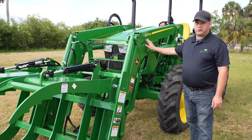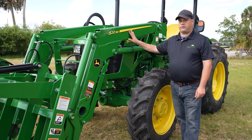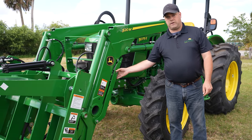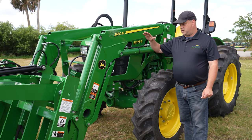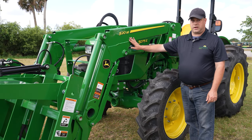Working our way back here, this is the 520M loader. What's nice about this loader is it comes off relatively easy. You've got kickstands down here. You simply raise the front of the tractor up in the air, put down your kickstands, lower the tractor down, and the loader will lift itself right off the tractor.